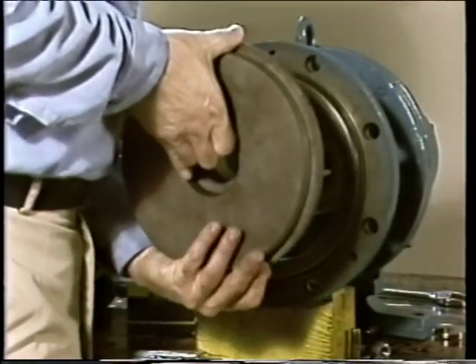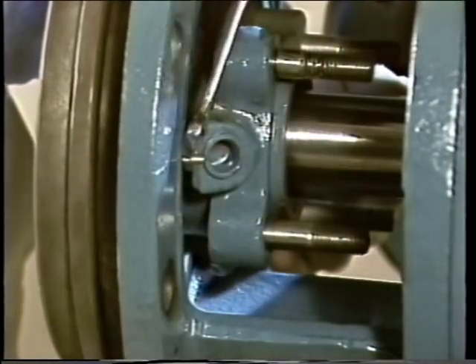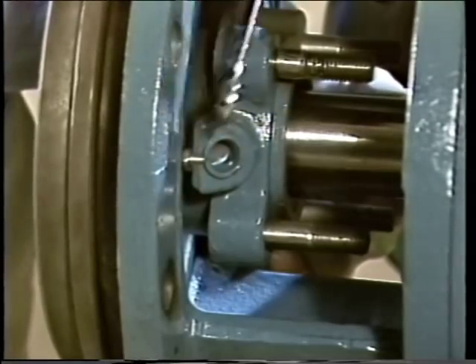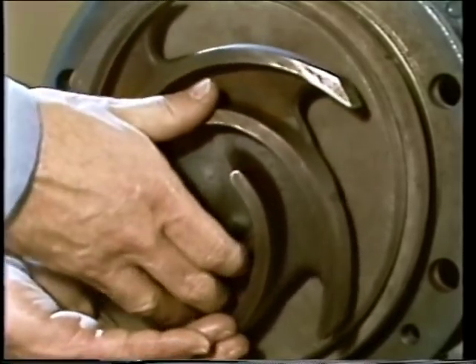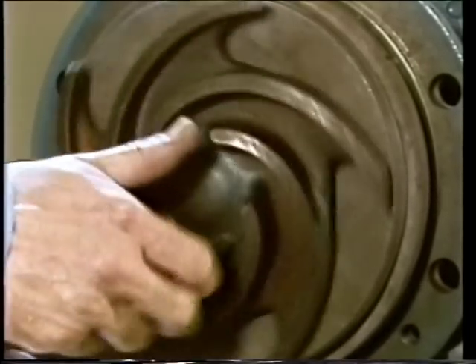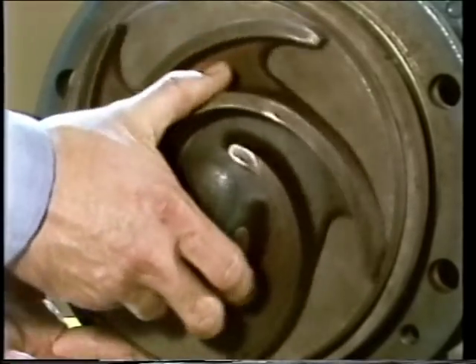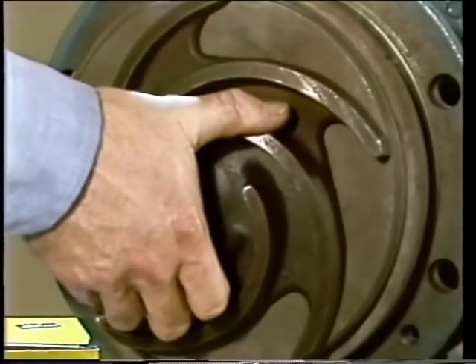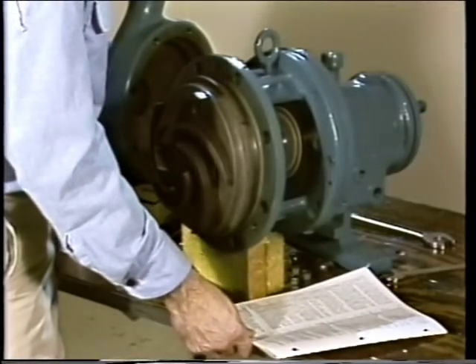Once the sleeve is in place, the pump back plate is positioned onto the frame with match marks checked for proper alignment, and the nuts tightened evenly. Next, the impeller is installed, and the clearance between the impeller and the back plate is checked to ensure proper positioning. Since the impeller holds the shaft sleeve in place on this pump, if the impeller is out of position, the shaft sleeve and mechanical seal components could be out of position as well, potentially causing seal failure. The pump manufacturer's prints are checked to get the proper clearance figures.